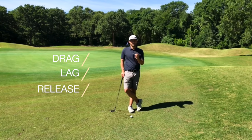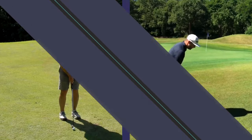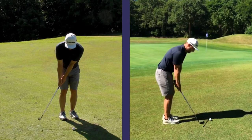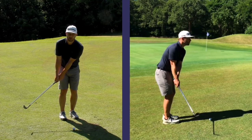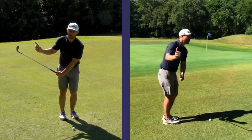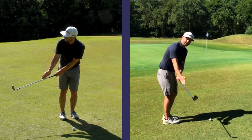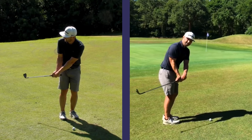Drag, lag, release. The drag portion comes in the backswing when we take the club back. What we want to do is drag the club back, keeping it fairly low to the ground. We don't want to add any extra wrist hinge here and get the club up in the air.